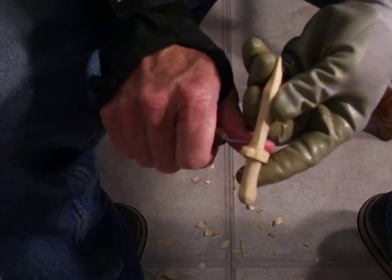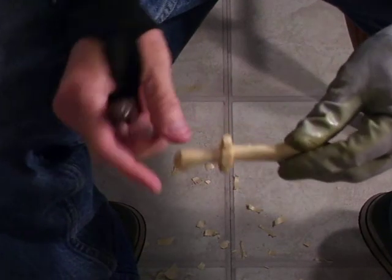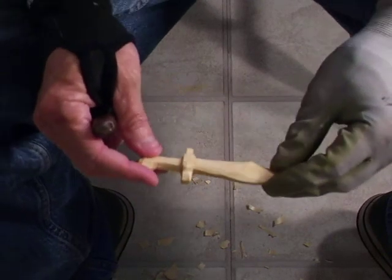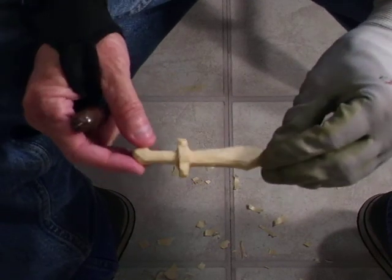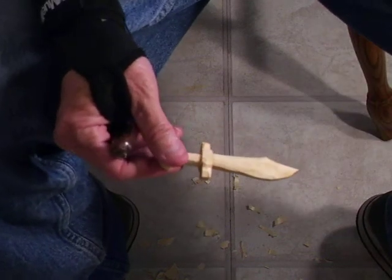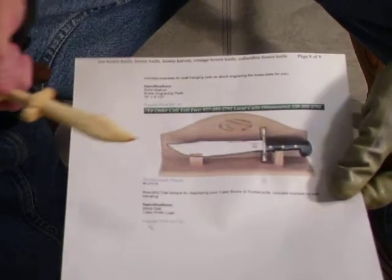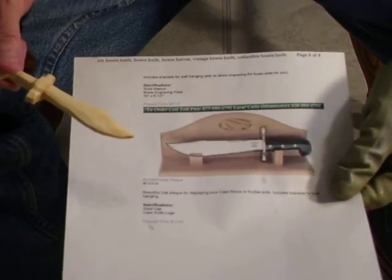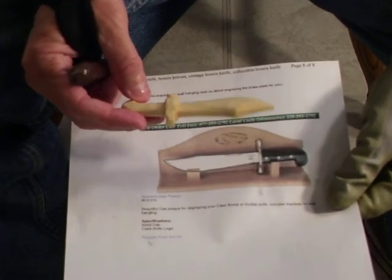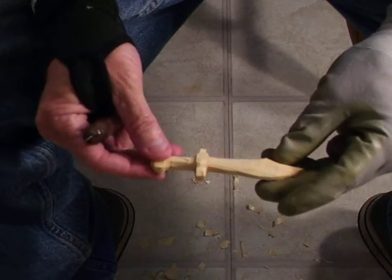I'll clean it up a little bit, and then we'll paint both the projects, and we'll be finished as far as the scout projects. It's been a good project. God bless you now. All I did was I got on the internet and got a picture of the bigger case knife that they have, and I just drew a little pattern out of it and made my little bowie knife.